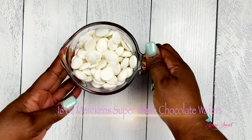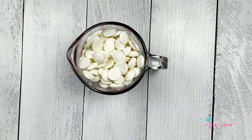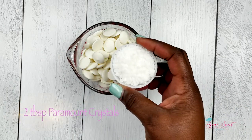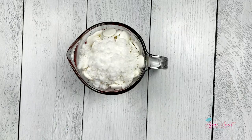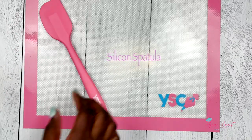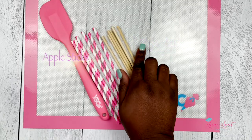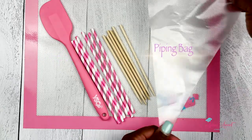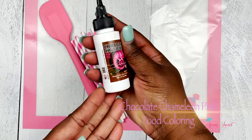Here I have 16 ounces of super white Merkins chocolate, 2 tablespoons of Paramount crystals to help with melting, a silicone mat, a silicone spatula, some paper straws, some apple sticks, a piping bag, and our chocolate chameleon food coloring.